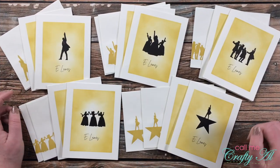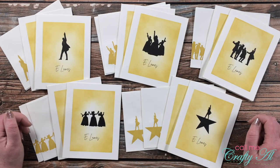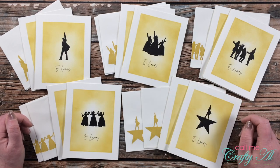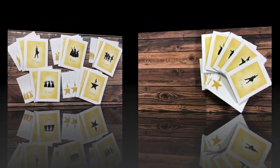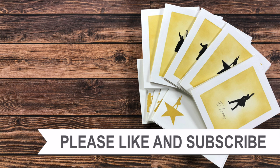I hope you enjoyed seeing how I made this set of customized Hamilton inspired note cards. If you did, I appreciate a thumbs up. Until my next video, I hope you're all having a crafty day! Thanks so much for watching to the end — consider clicking on one of the videos or playlists linked above, and I have product links in the description box below.